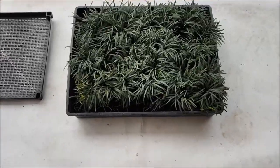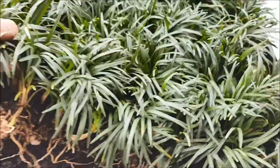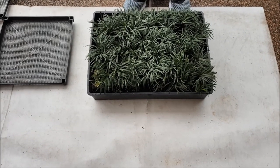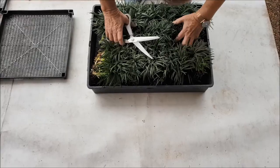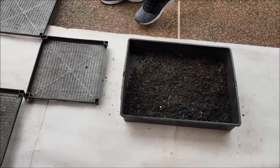This is what the dwarf mondo grass looks like after it's been pulled out of the polystyrene trays. Once you receive your plants in the mail, just take them out of the bag and put them on near your pavers.